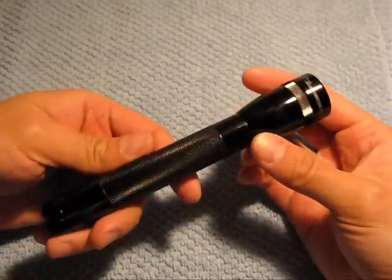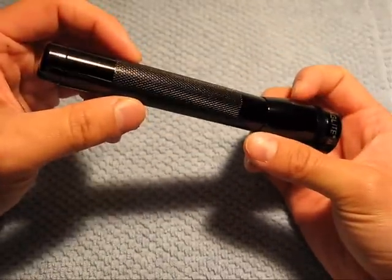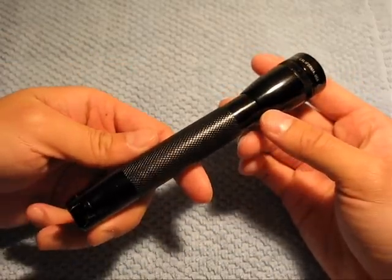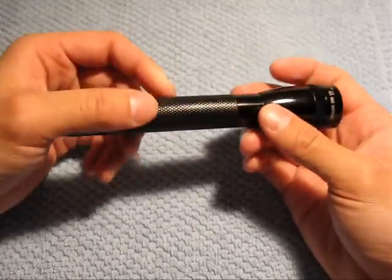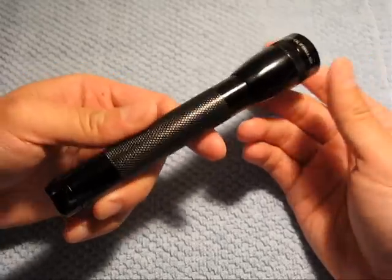If you guys have been looking at flashlights in the last couple of years, you'll notice that LED technology has totally changed how flashlights are used — the fact that they're brighter, the battery lasts longer, and compared to incandescent bulbs they're more durable as well. So a lot of people have switched over, some people don't really care, some people don't know about that.